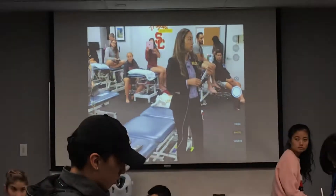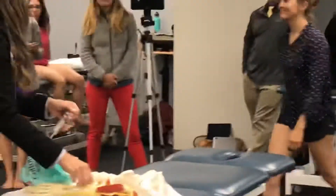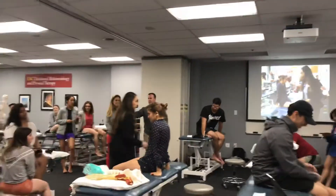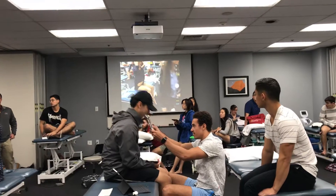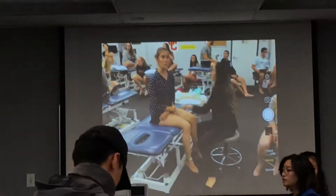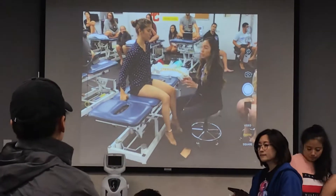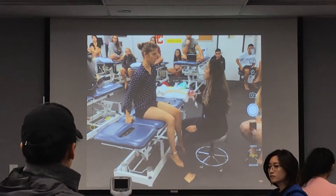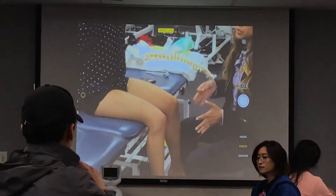Now I'm going to re-demonstrate the pinprick test with a volunteer. With pinprick testing, it's another modality we use to test an area. Continuing with the same example — we're suspecting an L3 or femoral nerve area. What I need to do is test for pinprick first, just like I did for light touch, before moving on to outlining the area. So I'm going to demonstrate that pinprick test now.